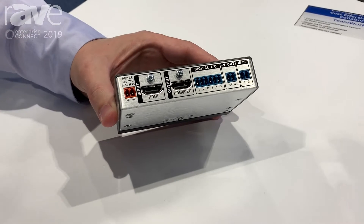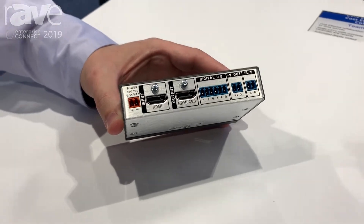We've even got digital inputs and 24-volt power to hook it up to an occupancy sensor. So on occupancy and motion in the room, you can turn the display off or turn it on, or turn it off after a certain amount of inactivity.